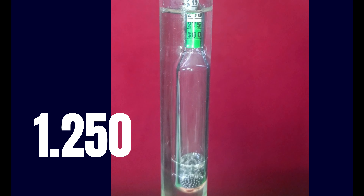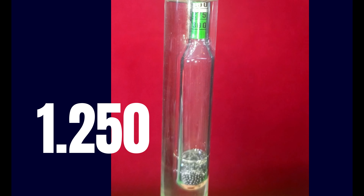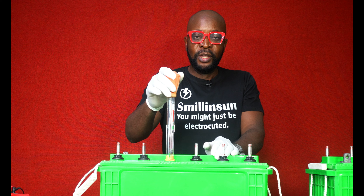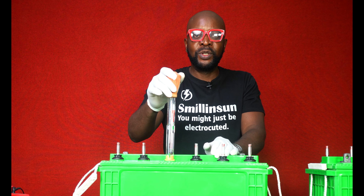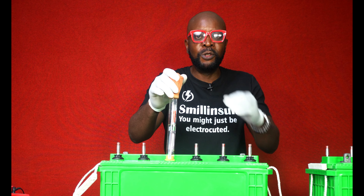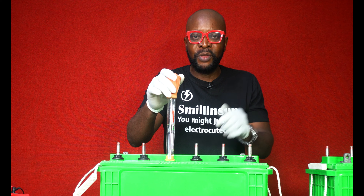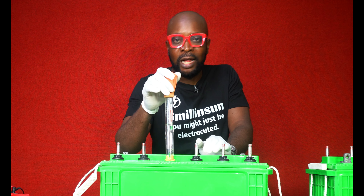Let's say the reading parameter of your battery is 1.250. You take the reading from this hydrometer on your battery and it's giving you way less than 1.250 — then something is definitely wrong with your battery. The electrolyte should, at all times when the battery is fully charged and at resting voltage, give you the specific gravity of the battery. If it doesn't, something might be wrong and you might need help with your battery.